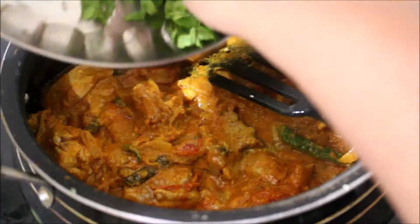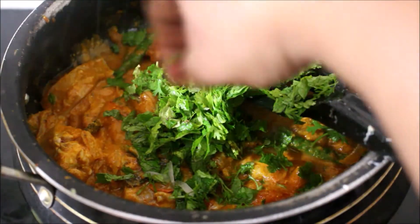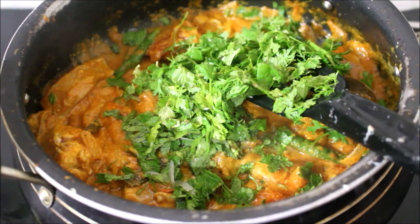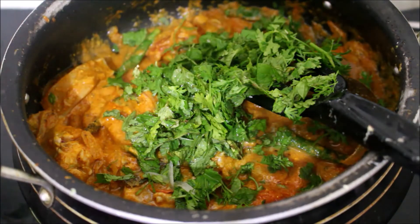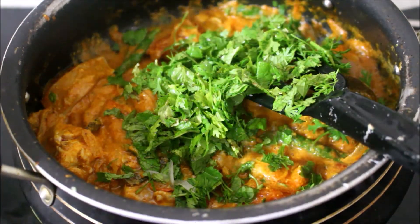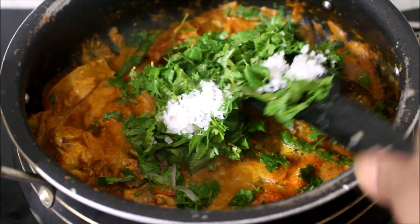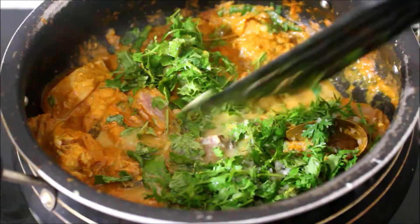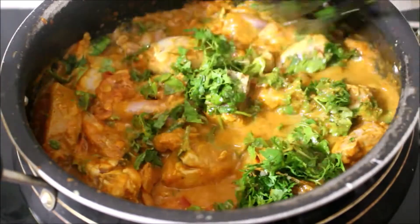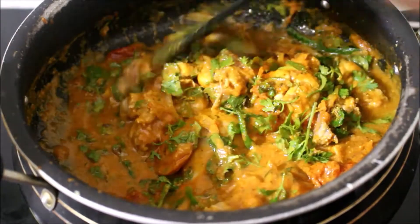You can taste the kale. I'm going to taste the kale. Add 1 spoon of olive oil and add a little bit of olive oil. Add 3 tablespoons of olive oil.